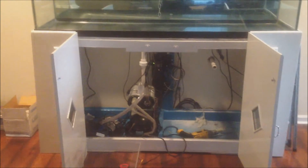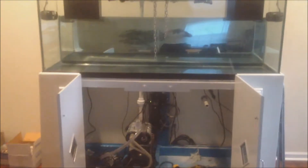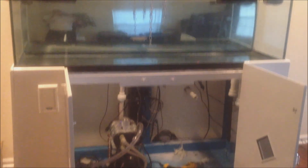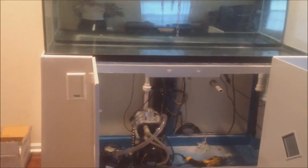Some people might ask why I used the flex line instead of hard PVC. It's because of where I had to drill the holes — I couldn't drill them right under where the pipe would go, so I had to use the flex line to be able to bring it under the stand.